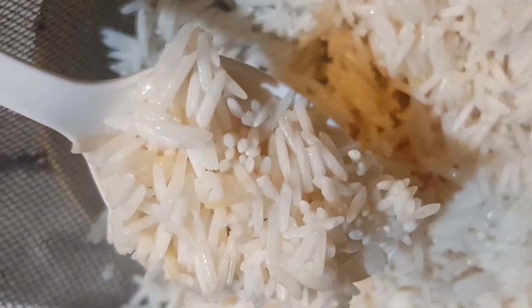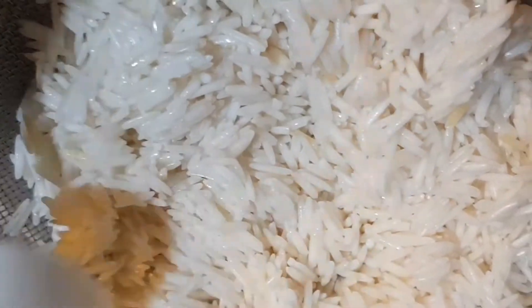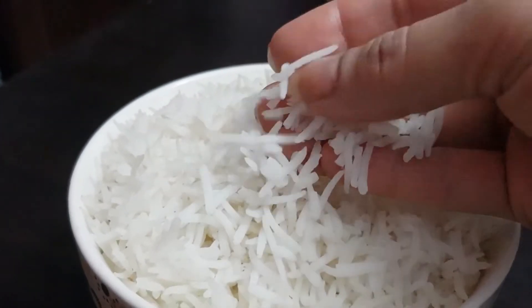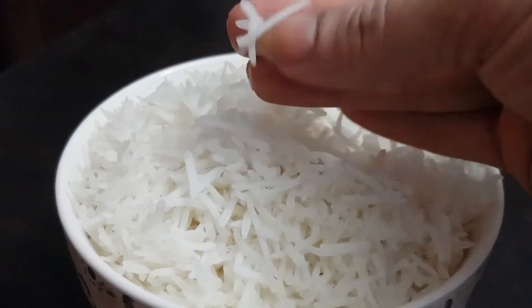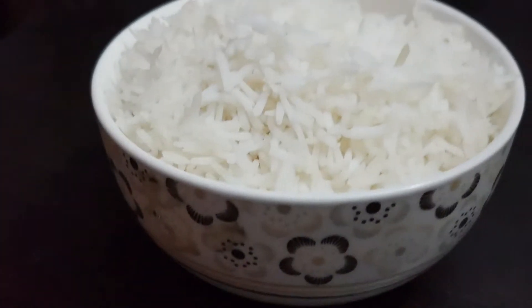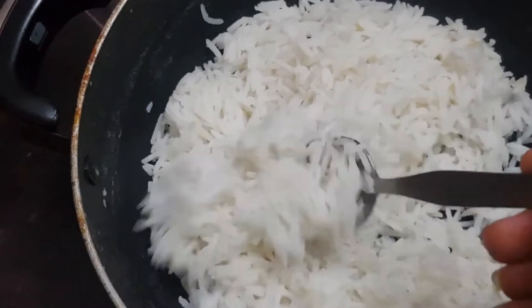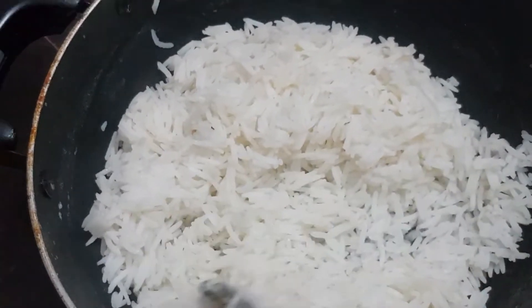Basmati rice soaked very nicely. After soaking, we had a great texture. Then we cooked it — this is how it looked. The quantity was doubled after cooking. The steam basmati rice is now made, and it looked really good.